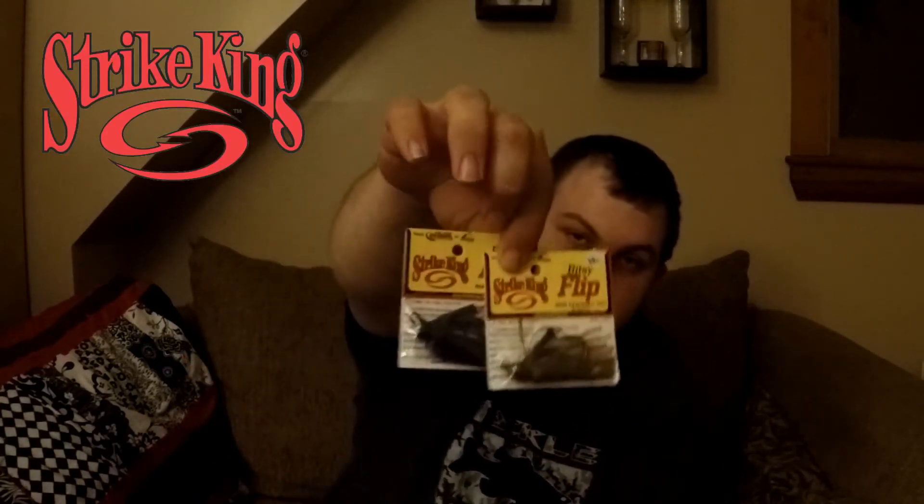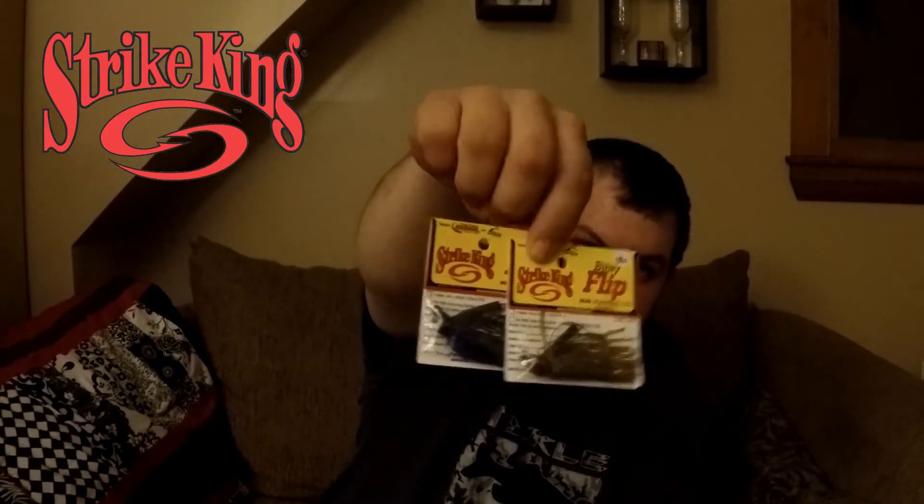And I've got two of these — these are Strike King Bitsy flips. They're basically mini flippin' jigs. They're 3/8 of an ounce. I bought these mostly because they were $1.25 a piece, so it's kind of hard to pass up.